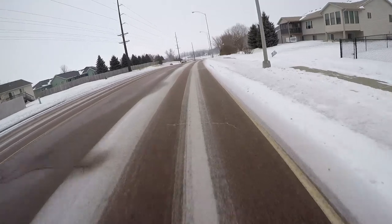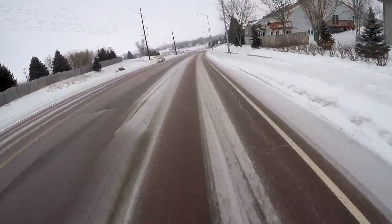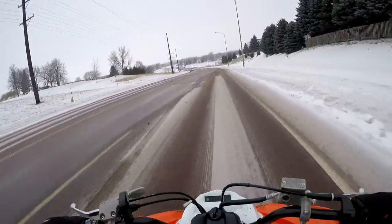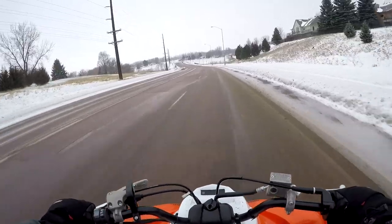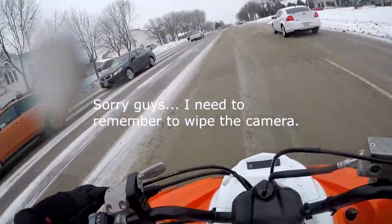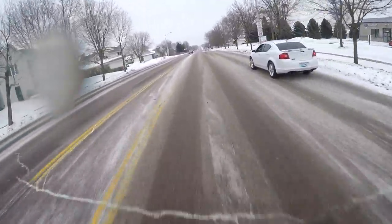Something else I want to talk to you guys about — I'm thinking about buying an older YFZ 450. My plans are to just buy a cheap one, like 1,500 to 2,000 bucks max.